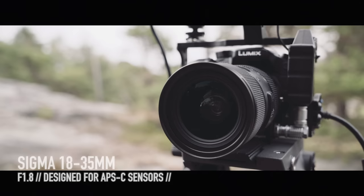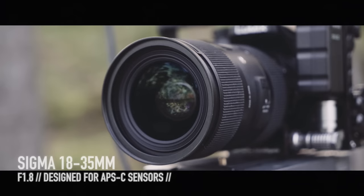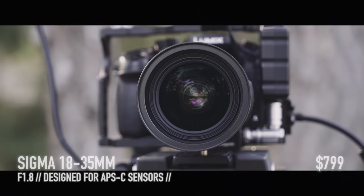The lens I'm using is the Sigma Art lens — the 18-35mm with aperture 1.8. It's fast and really sharp even wide open. I think it's a perfect all-round lens for filmmaking. The only downside is that it doesn't have an image stabilizer, but since I mostly use shoulder rigs, steady cams, and tripods, it's not that important for my type of shooting.